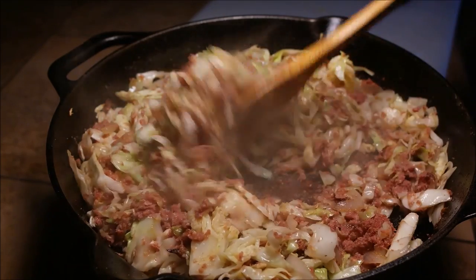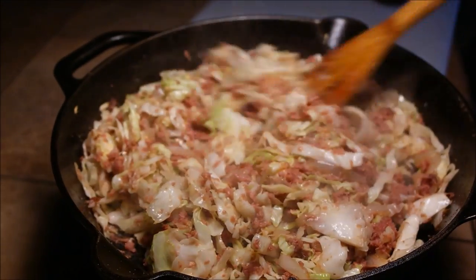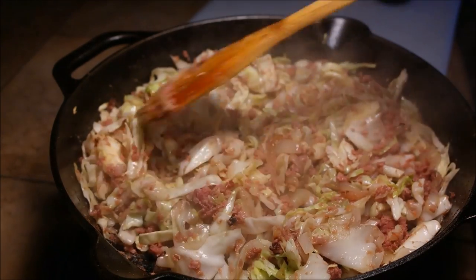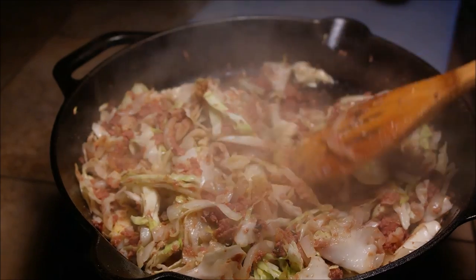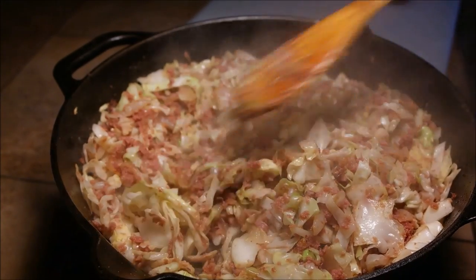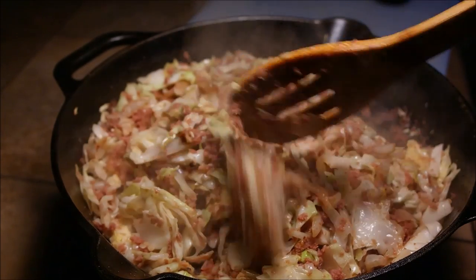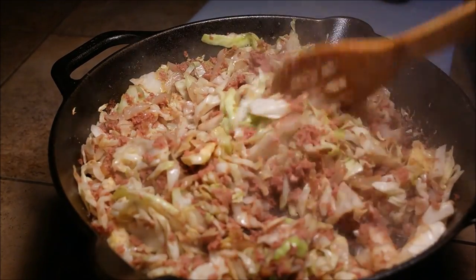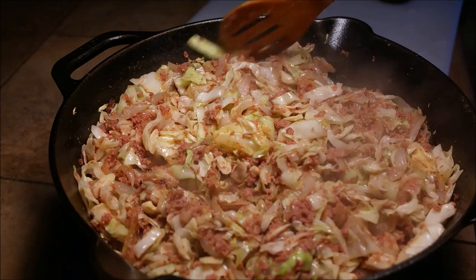Okay guys, we're back. This is it — corned beef cabbage, Hawaiian style corned beef cabbage. Baga ono! You can feed about four people with this — put rice, macaroni salad, or some salad, whatever you like. That thing tastes real good. You can put a little bit extra shoyu if you like. Just taste it and adjust — everything's salty, so don't add too much more salt, unless you want to.